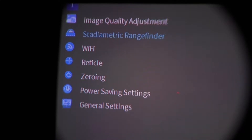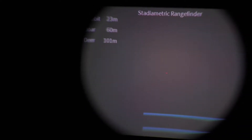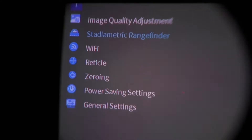Back on the main menu, the next item is Stadiometric Rangefinder. This has become popular in some scopes for range-finding using values for animals. It's there if you want it, but won't be demonstrated here. Next up is Wi-Fi, which can be turned on or off.